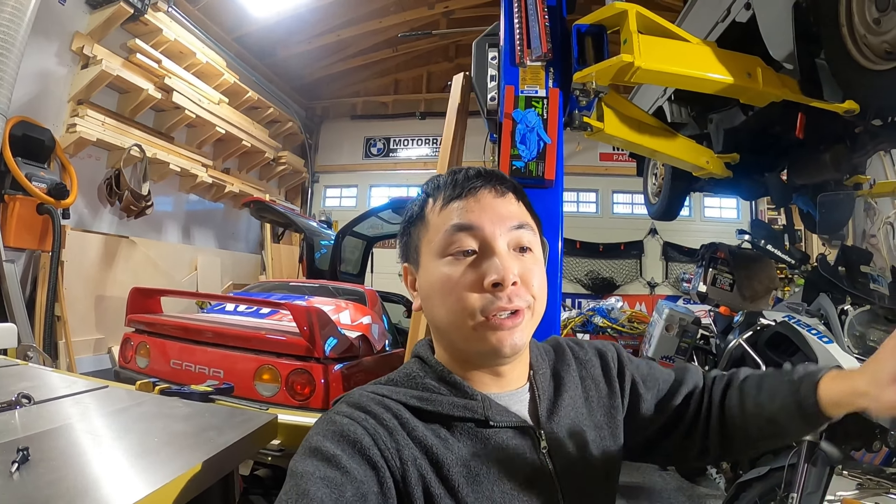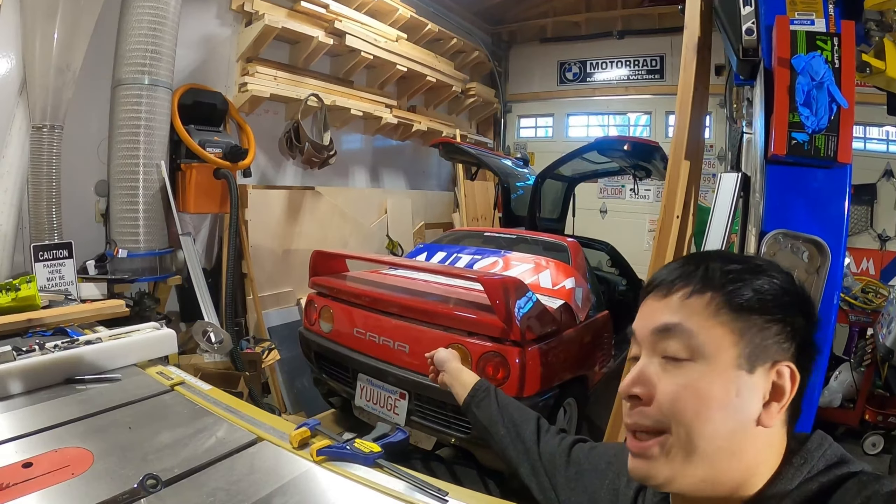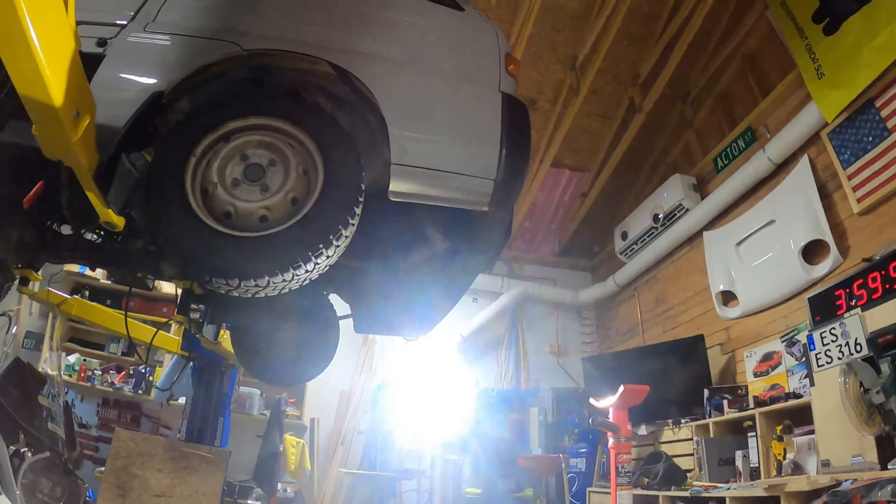Hit the like button if you liked what you saw here — I'd really appreciate it. Please subscribe if you're not already because there's plenty more content like this coming. Eventually I'll get there — it's starting to collect dust from me cutting wood in here, but I've got to finish the truck still.